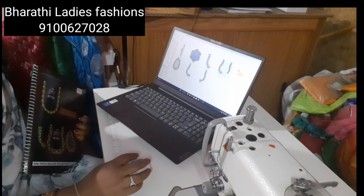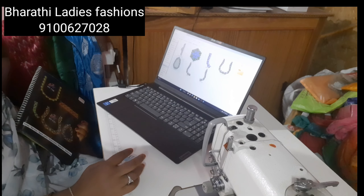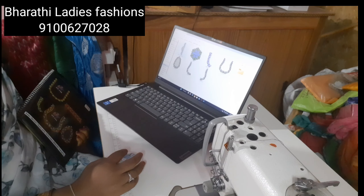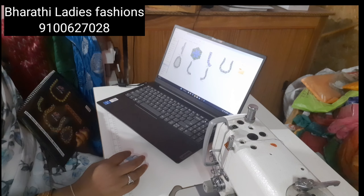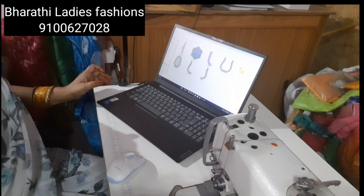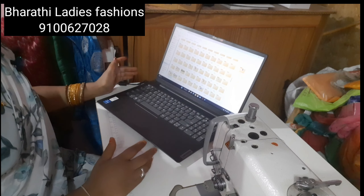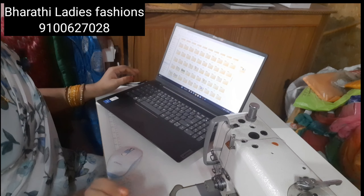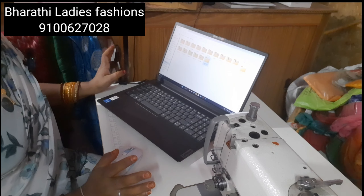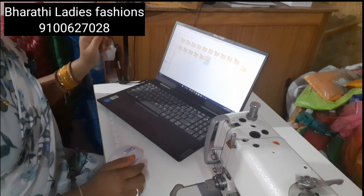So this is the neck, left, front, short hand border, left side, pineapple design. I will try to do this video. So this is my friend's video — if you like and share it, subscribe to my channel. Bye friends!